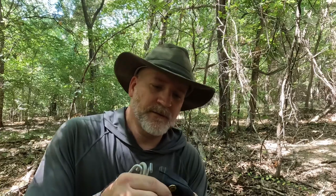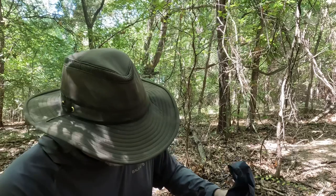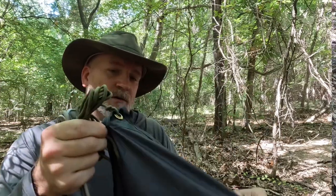Now that I've unrolled my poncho, I'll show you one thing I'm typically looking for when I buy a poncho. I'm looking for one with some integrated tie-out points. This one happens to have grommets. Sewn-in webbing straps work as well. But I'm looking for something that I can use from a sheltering system perspective. I keep a small hank of cord tied off on all of my ponchos, rolled up so that it stays out of the way when I'm using it as a poncho.